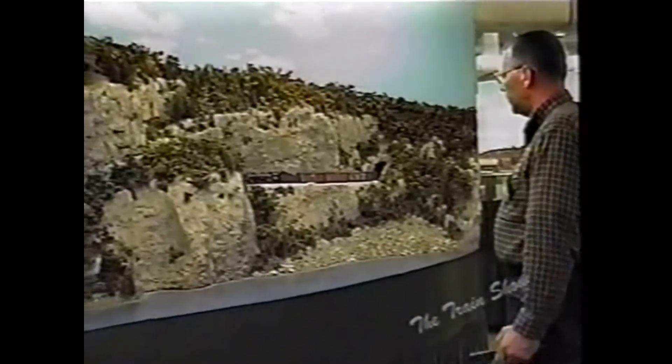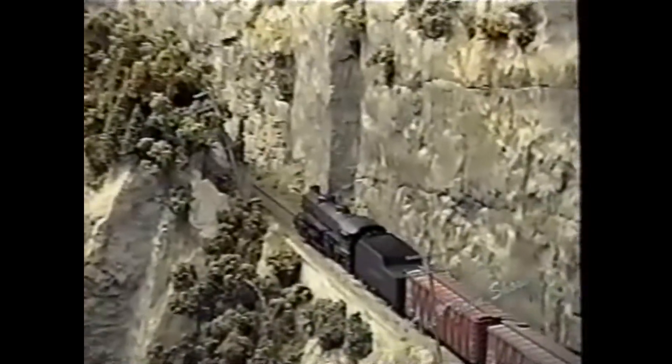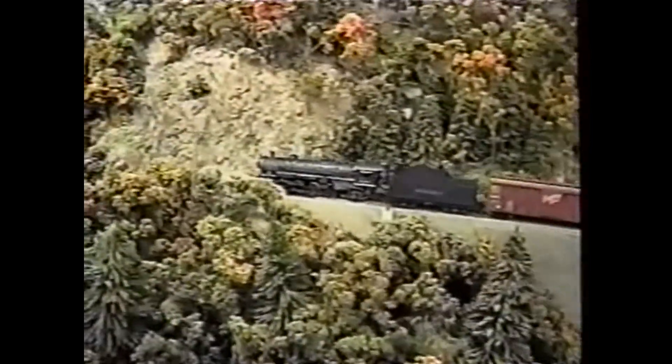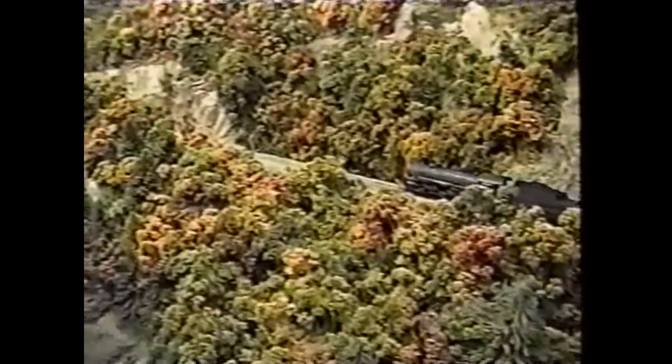Here we are over Willsboro Bay. This is actually a pretty much scale-size scene — they went out when it was icy in the bay and walked out with pictures and measurements. If you took Amtrak's Adirondack you'd actually run through and see this scene, where the Champlain & Pacific still runs today. We really went to great lengths to try to get this pretty accurate.